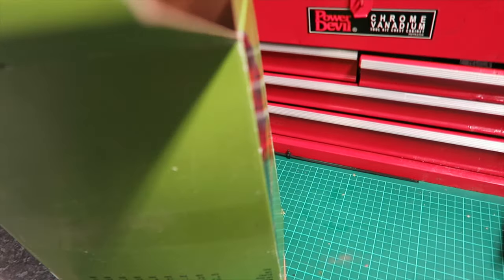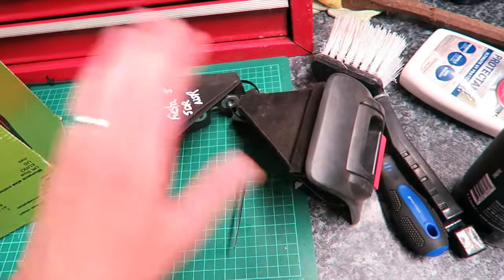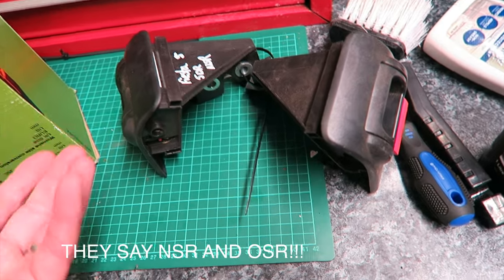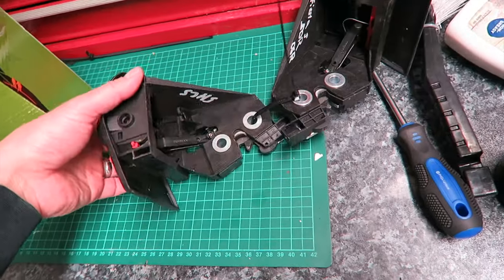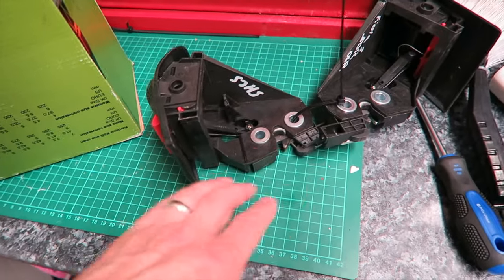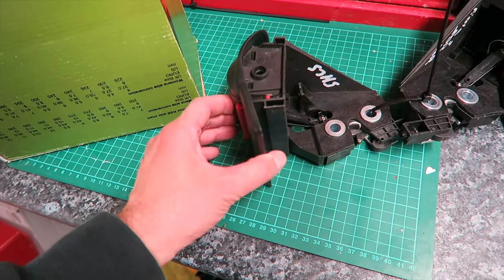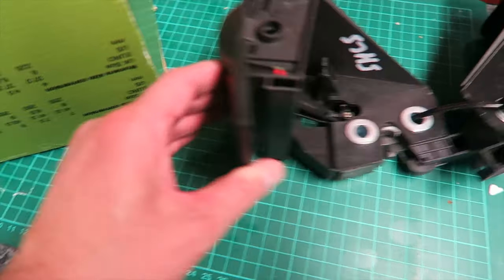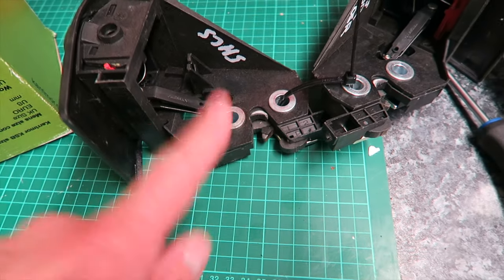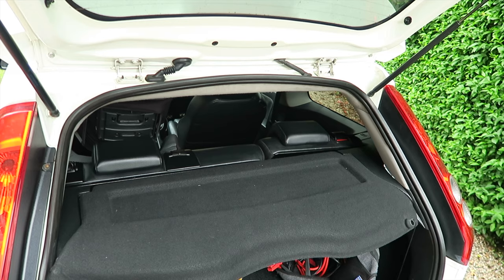So I went ahead and bought replacements on eBay. You've got driver's side and passenger side - I'm not sure which is which but I don't think it really matters. They've helpfully labelled what it's for - it says five door, though obviously mine is a three door. What we'll be doing is taking out the old unit. I'll show how to undo the catch because there's no handle to pull - you pull on here and this releases the catch where the seat locks in.